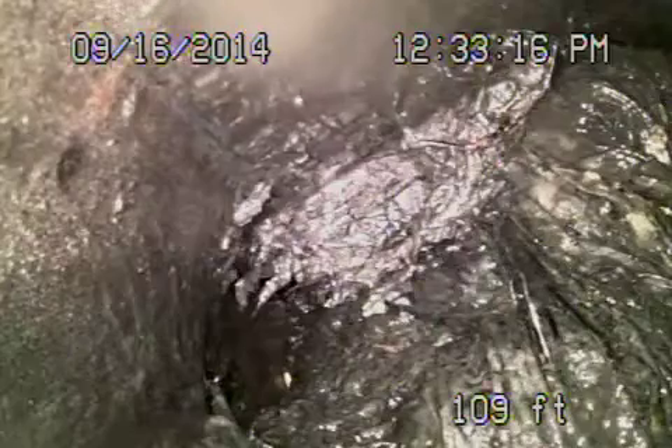Packed with roots all the way along. Let's pull the camera back, Al. We're suggesting, because of all this distance and the size of the roots, that you put a two-way cleanout in the front. This way we can control it from out in the front and clean both ways.